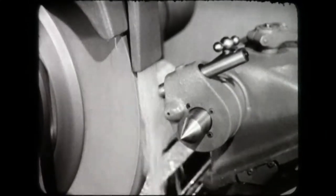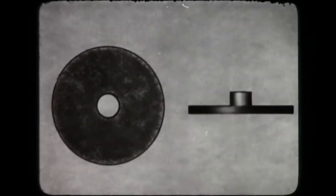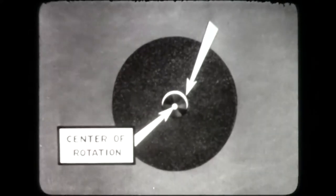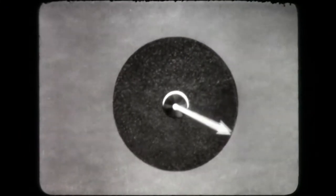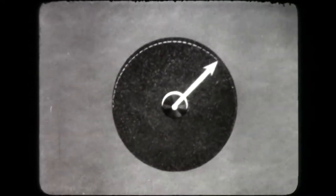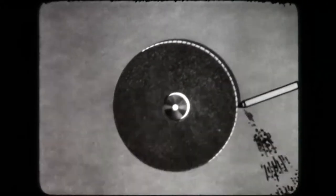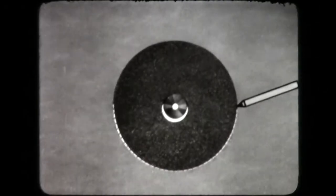The truing operation is necessary at this stage for these reasons. The inside diameter of the wheel is made with clearance so that it will fit easily over the collet. When the wheel is mounted, the clearance between the wheel and the collet is not equal around the circumference. Because of this, the periphery of the wheel is not concentric with the center of rotation. For precision grinding, the periphery of the wheel must be perfectly concentric with the center of rotation. The truing operation produces this perfect concentricity.